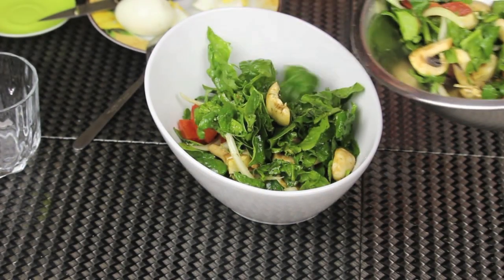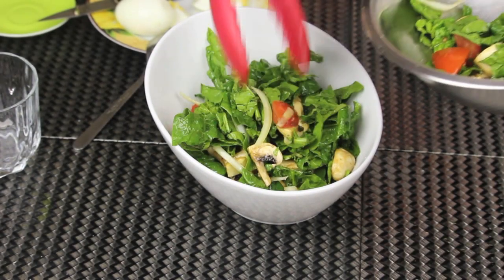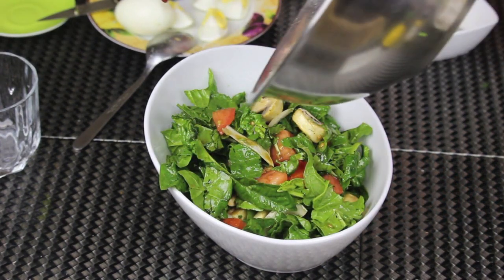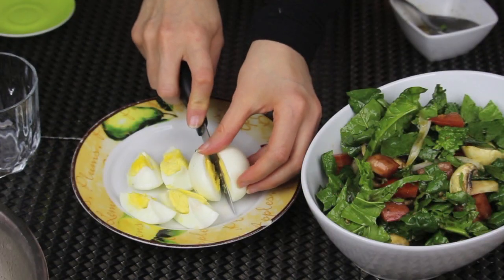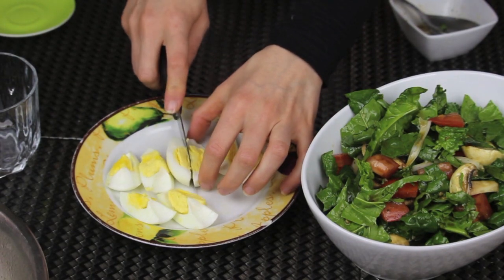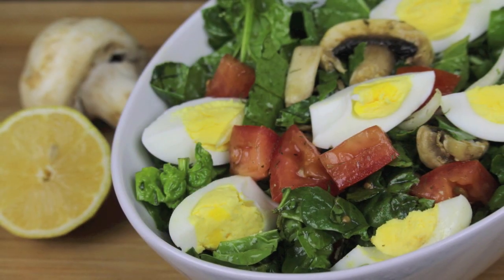Now I'm putting the salad in my serving bowl and it looks so good already. Finally, I'm chopping some hard-boiled eggs and distributing them on top of the salad. As you saw, it's so simple and easy yet so delicious.